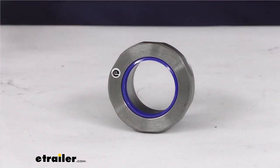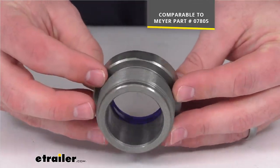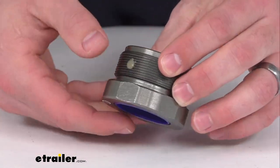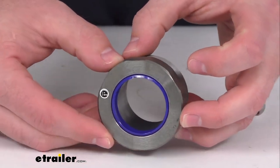This is going to be comparable to the Meyer Snowplow part number that you see on the screen there, and so if you have that and you're needing the replacement, this is going to do a great job of replacing that original nut. This is made here in the USA, so you can trust it is going to be made to the high quality standards that we've come to know and trust for products made here in the U.S.